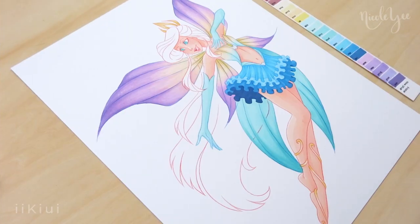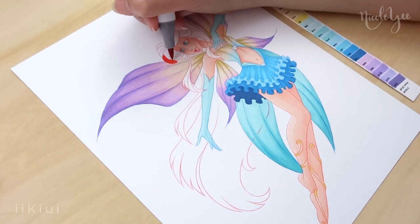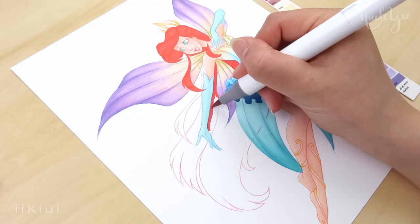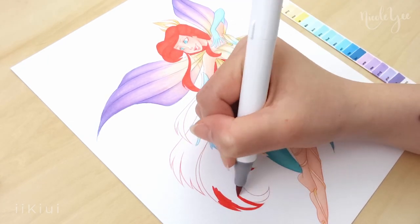Lastly, I colored her hair and since it was the brightest part of the piece and the most iconic, I left it for last. When coloring, I made a very slight gradient with a more orangey red tone at the top and a deeper red near the bottom, but I don't think it's super noticeable.